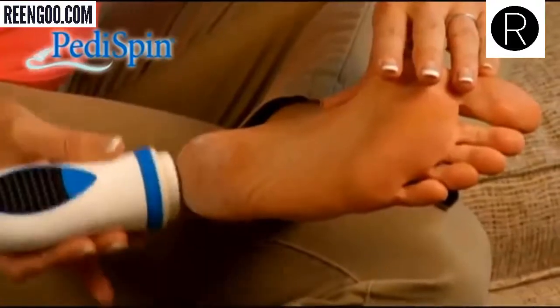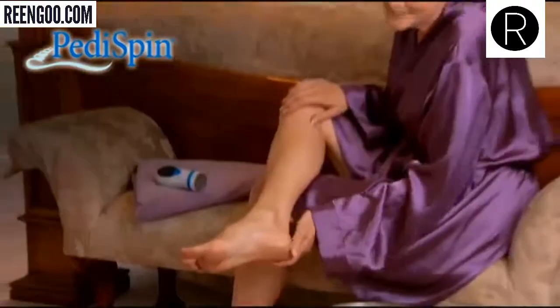With Peddispin from JML, you'll enjoy silky, sexy feet that are smooth and soft to the touch.